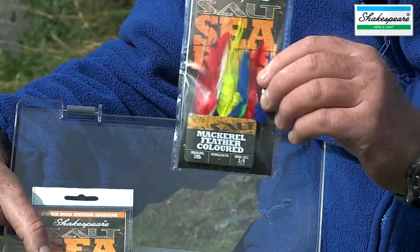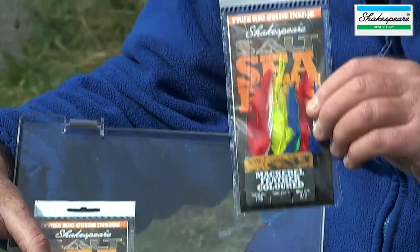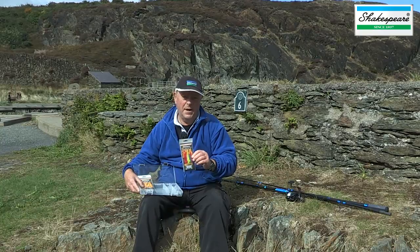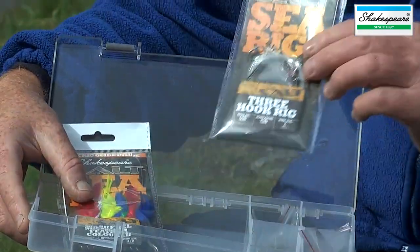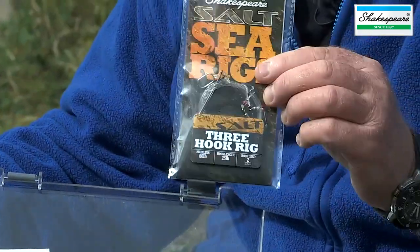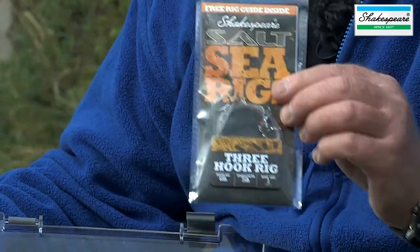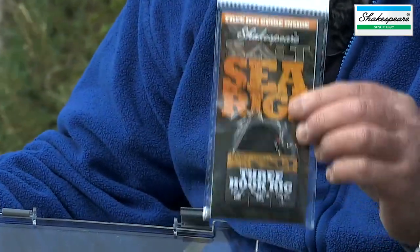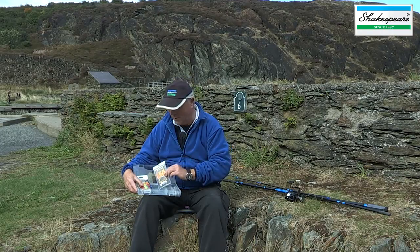You have a mackerel feather trace which can be used for mackerel fishing, but you'll also catch pollock, garfish and many other species on it too. Alongside that we have a beach fishing rig which is a three hook rig, used for a wide variety of species with fresh baits — particularly flat fish, school bass, codling, whiting, pouting, poor cod and many more.